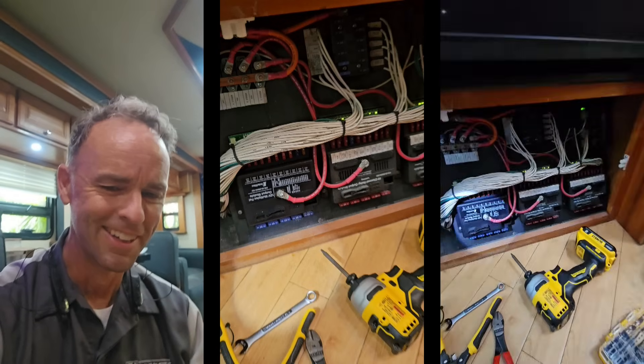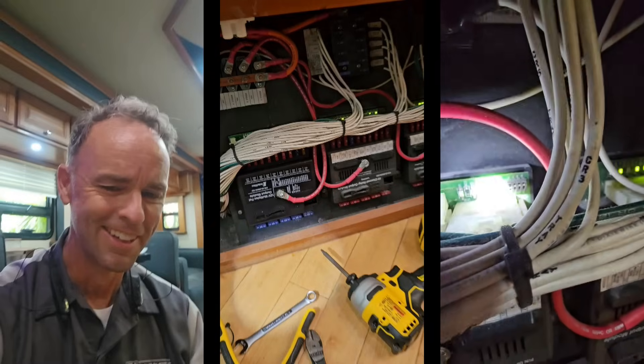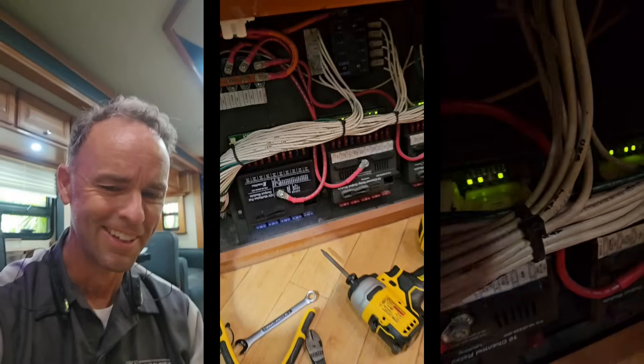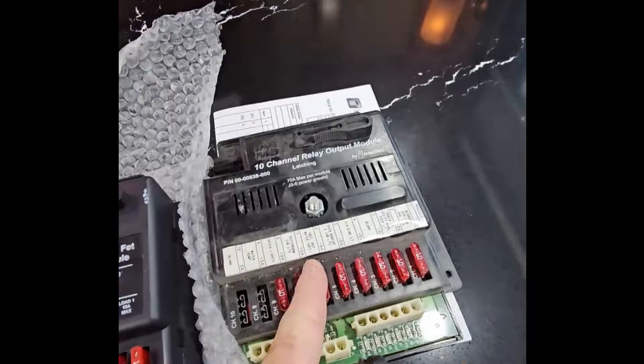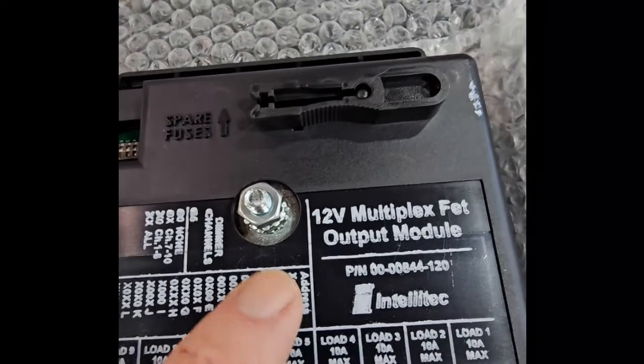Rather than having software with a programmable interrupt request, what it has is actual DIP switches that you can see right there. Now the new ones are dimmable, so there are two more DIP switches on them. There's the old one, there's the new one — and if we take a look, there's a lot of good information right here on the label.